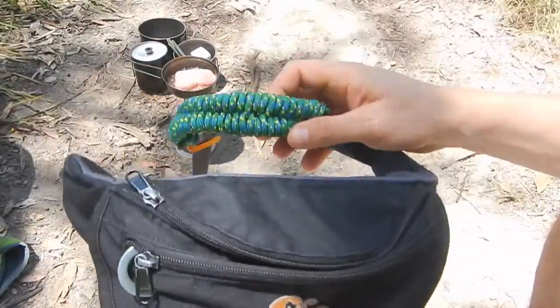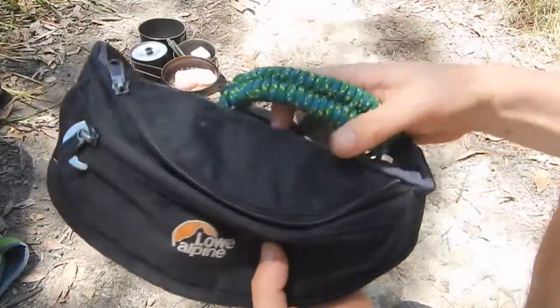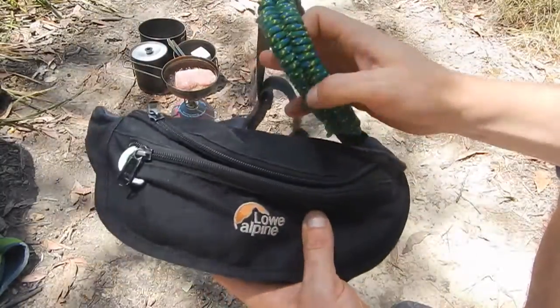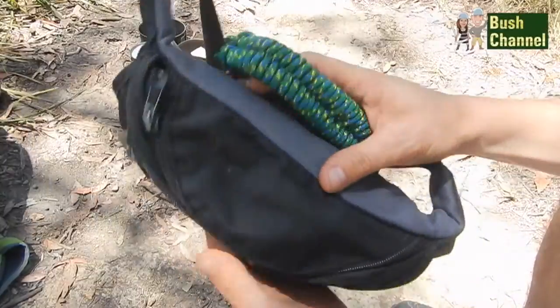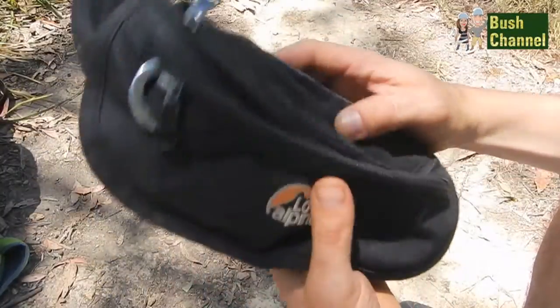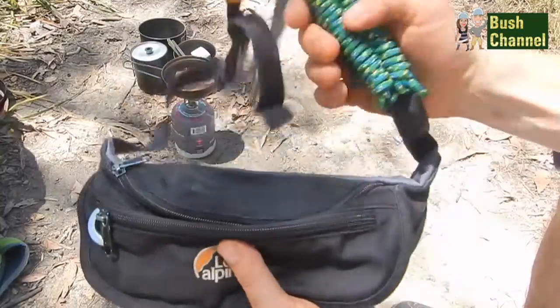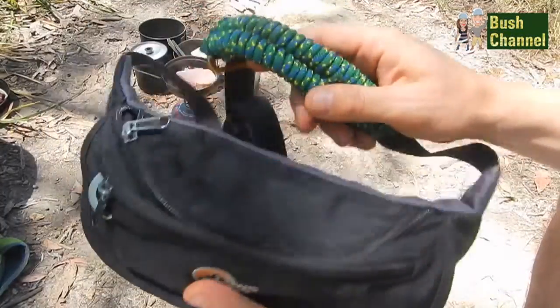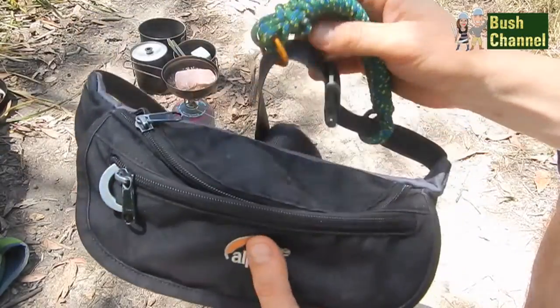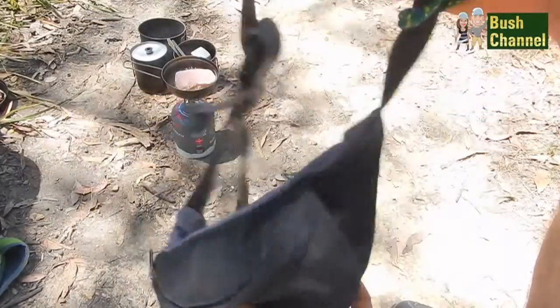This is my PSK bum belt survival kit. The purpose of this is that if you are trekking in the bush and the wilderness and you become separated from your pack, you have a series of basic necessity items on your person at all times. I'll just run you through some of the items in here.